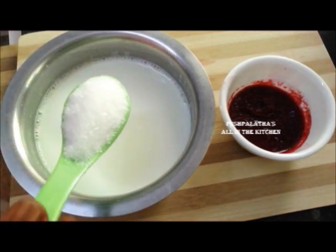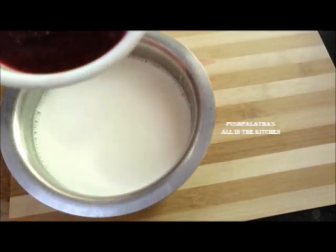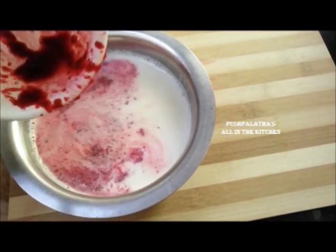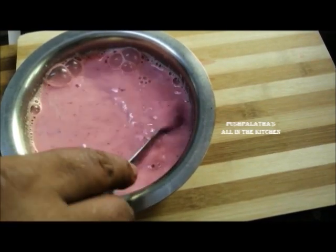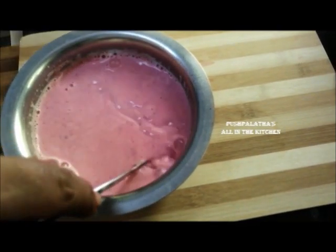Add 1 to 2 tablespoons. Let's get a good amount of beetroot. Look how much color comes out — I will use the beetroot color to make the rose milk.